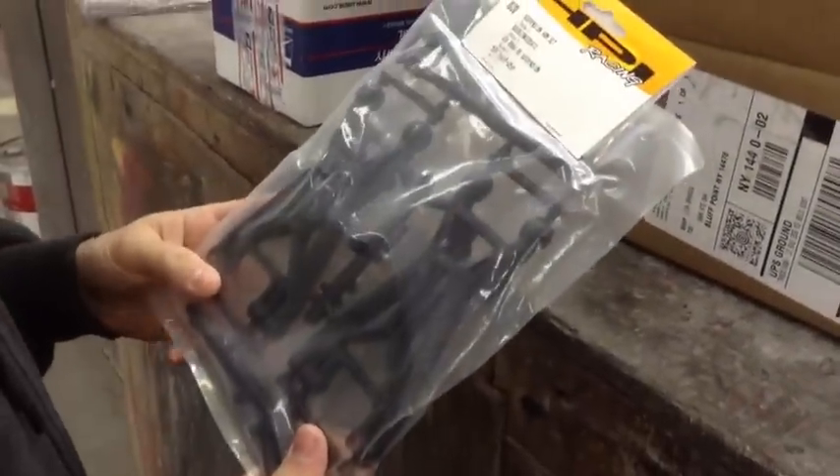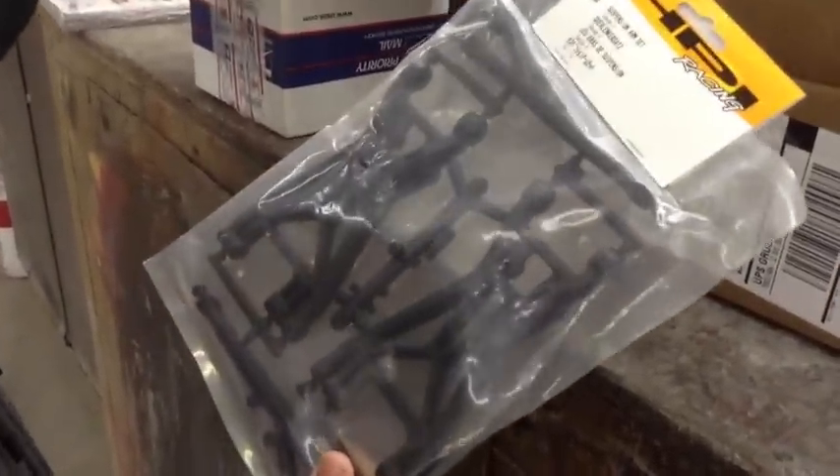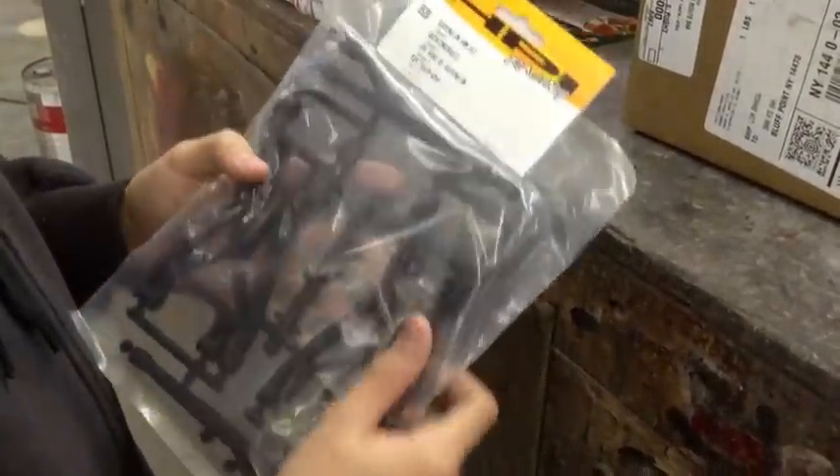This one he got from HPI. He had them just replace his A-arms because it was still under warranty. But he did just get these A-arms for more durability, and didn't have to pay for these. So that's all we got — a bunch of A-arms today.